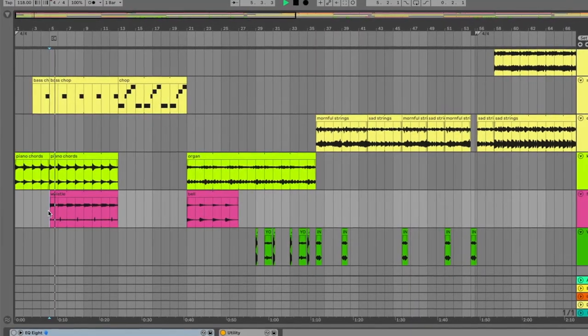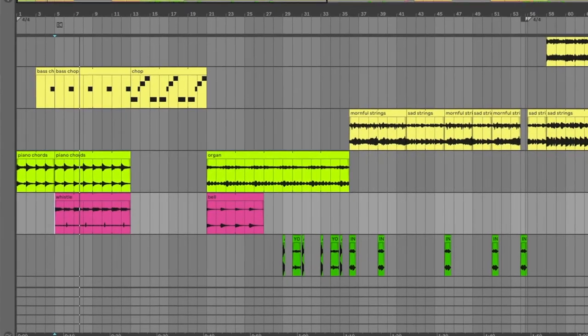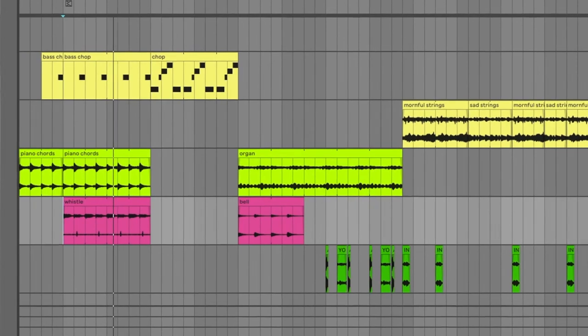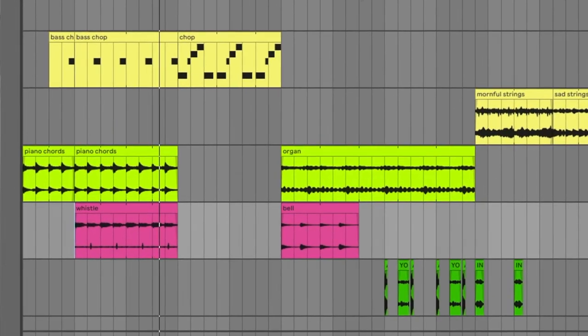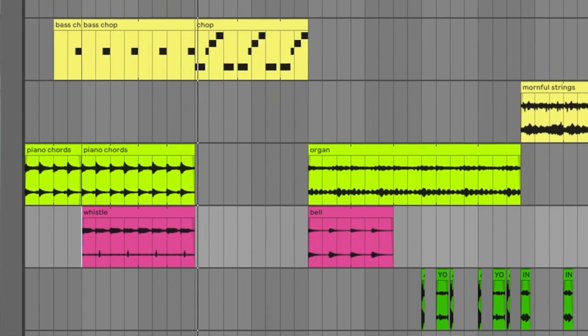Then I layered a two-note whistle kind of sound from a Spaghetti Western record over the piano. Here's how it sounds in context.